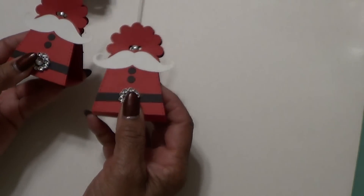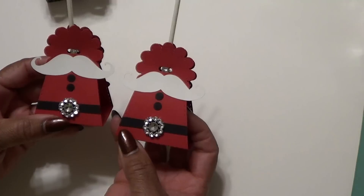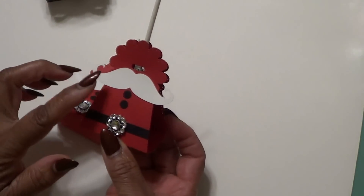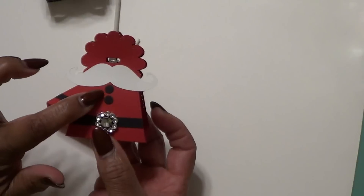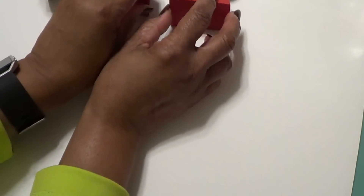I also saw this several years ago and thought it was the cutest thing — I saw it from Cheryl, who is Jim's Isle. This is the My Creative Time lollipop holder, and Cheryl transformed it into a Santa. I didn't have a mustache die to use, so I used my Silhouette for the mustache. The bling was in my stash, I used a regular hole punch, and I just cut the strips.